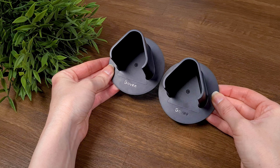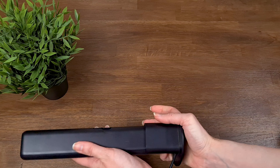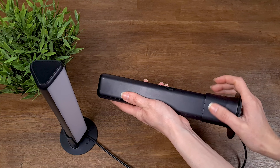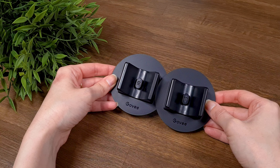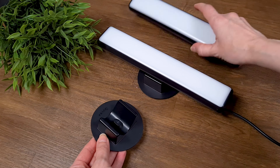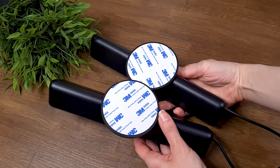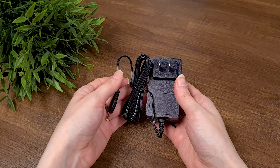The next ones are the two types of mounting brackets. One can be used if you want to place the light bars on the table — it's very easy to assemble. You just need to match the shape of the light bar and the mount bracket and then lock between them gently. You can use the second mount bracket if you want to attach the light bars to the screen. The assembling is easy and intuitive as well, and the back of the mount bracket has tape to stick the light bars behind the monitor.